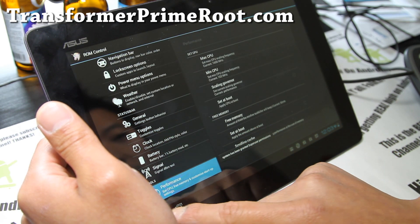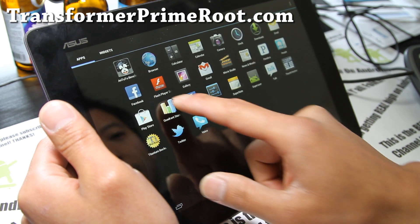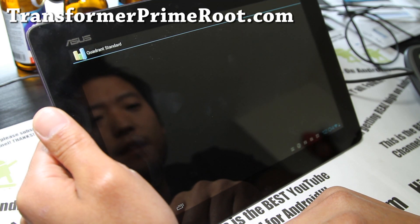My stomach is growling, I gotta go eat — let's see what we get. It should give you faster scores than some of the stock ROMs we've tried. Virtuous Prime — it might be a little bit faster than that, we'll see.